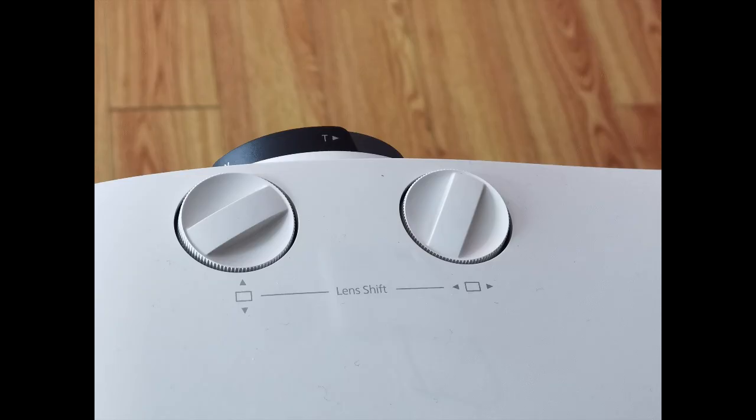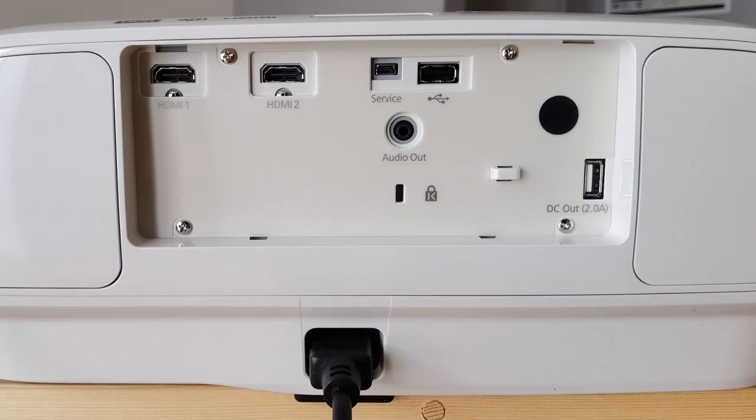When it comes to setting it up, on the top you'll find two dials that allow you to make adjustments after you've placed the projector and figured out the throw distance, so you can tweak it to get the image right onto your screen. On the back is where you'll find all the inputs and outputs: two HDMI ports, USB-A power, audio out, mini USB service ports, and the power port.